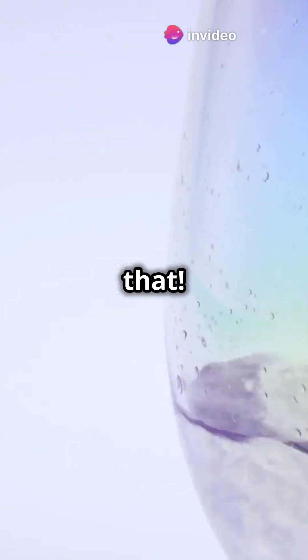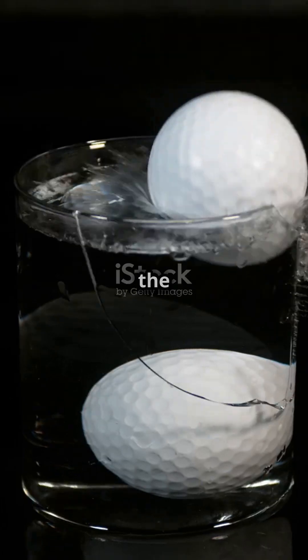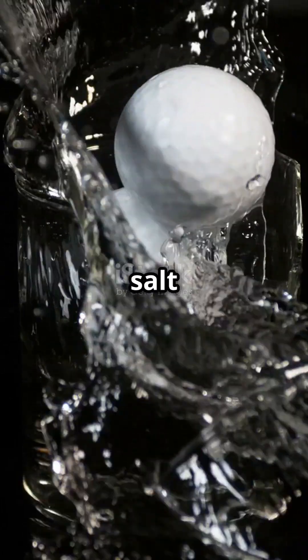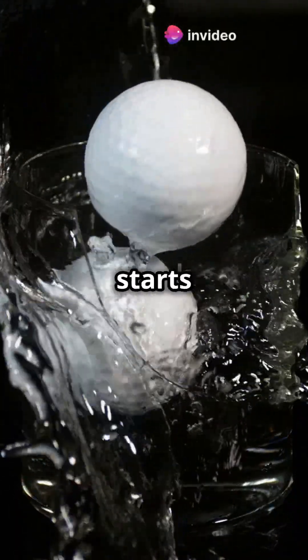But we can change that. By adding salt, we can make the egg float. Slowly add table salt to the water and stir. Watch closely — the more salt you add, the denser the water becomes. And suddenly, voila, the egg starts to float.